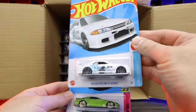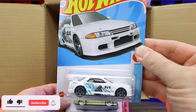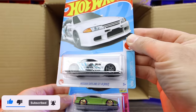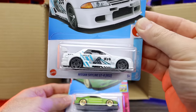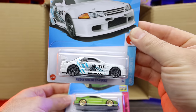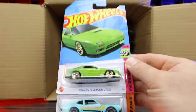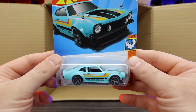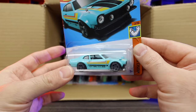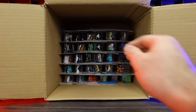Check out the Nissan Skyline GTR R32 from HW Imports! I love all the Skylines, the Nissan GTRs — very, very neat. That's a nice new color variation. Another Mazda Savana and the custom Ford Maverick — I think we saw this one in the last case as well.